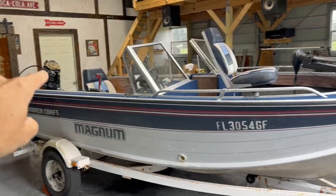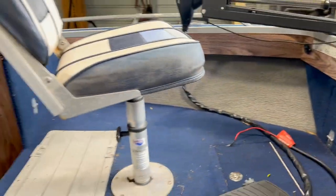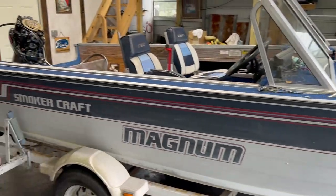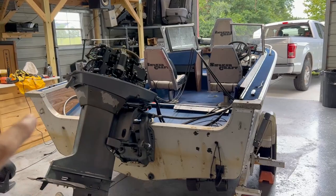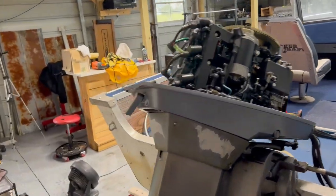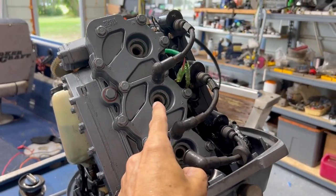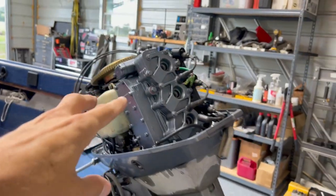The package includes a 50 horsepower Yamaha, a really nice Motor Guide trolling motor with a foot pedal. The boat is a little rough and needs to be refurbished. One of the reasons I got it cheap is because the motor was running rough. I brought it home, did a compression test, and the top two cylinders are good, but the middle one only has 60 PSI — the others are at 120.